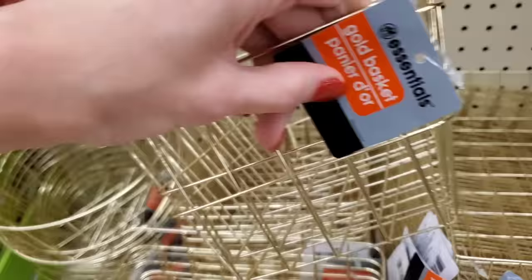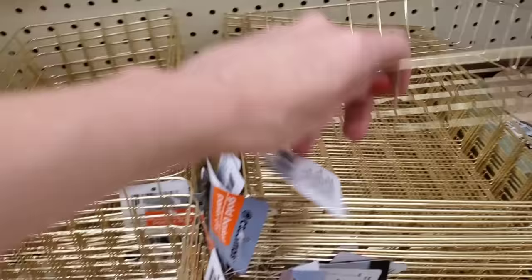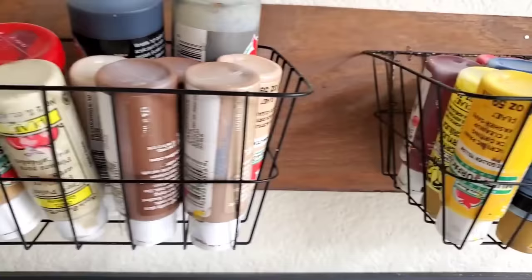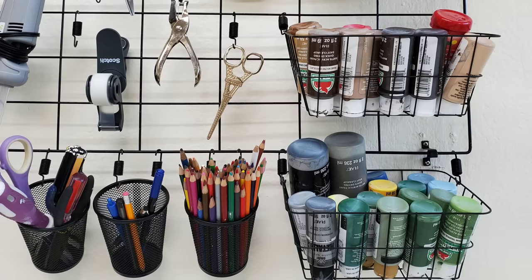These golden baskets come in three styles: the rectangle, the round circular kind, and then the extra large paper tray. All three are a great deal. I love these because they're metal and not coated in plastic, which means they can be easily spray painted to the color of your choice. I spray painted mine black and then just took a staple gun attached to a scrap piece of wood — that's how I organize my craft supplies. Before that I hung them on a wall with some hooks. So many different ways to use these baskets.